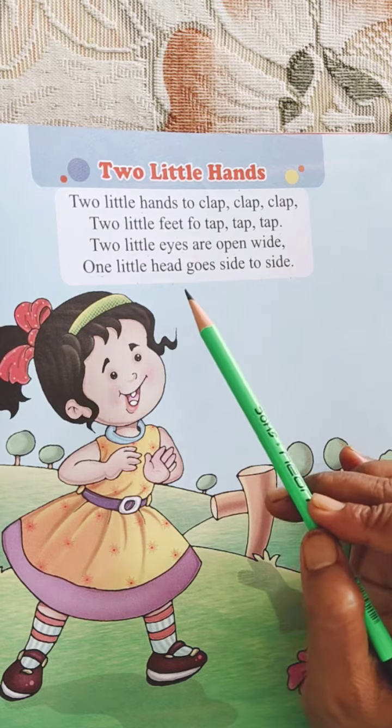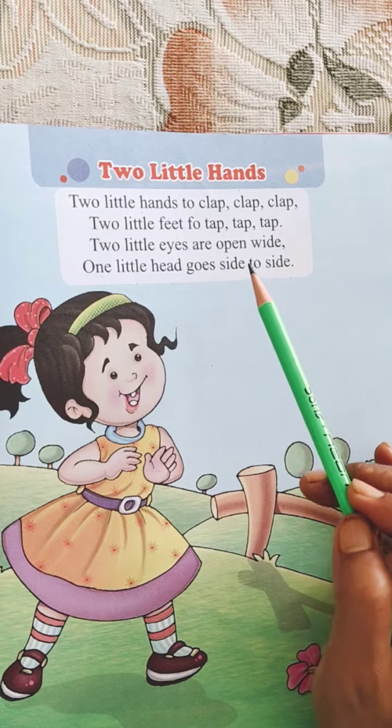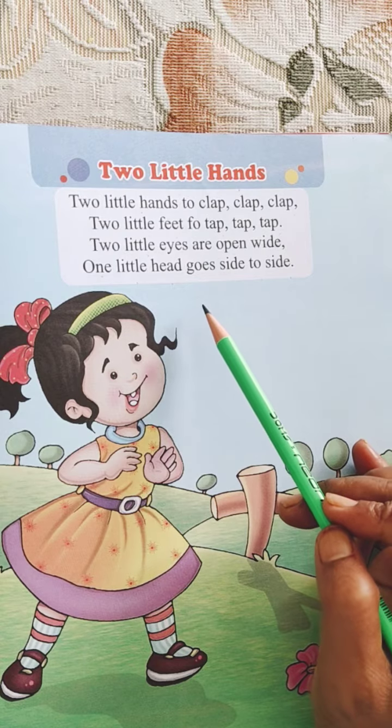Please revise and learn it at home. Okay? Bye. Stay home. Stay healthy.